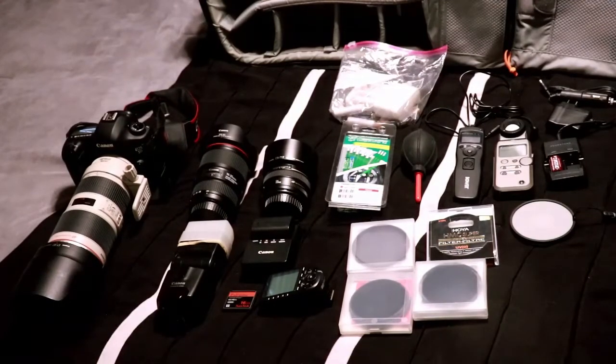On the lens it's a Canon 70-200mm f/2.8 IS version 2 lens. It's a really sharp lens, I love it, and it pretty much stays on my camera. I use it for almost everything — just a great lens.